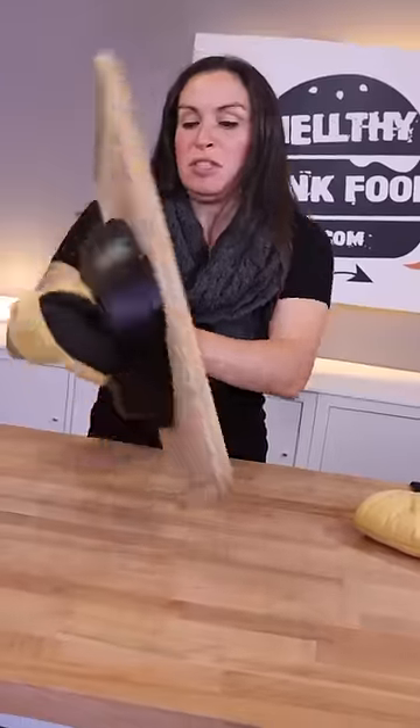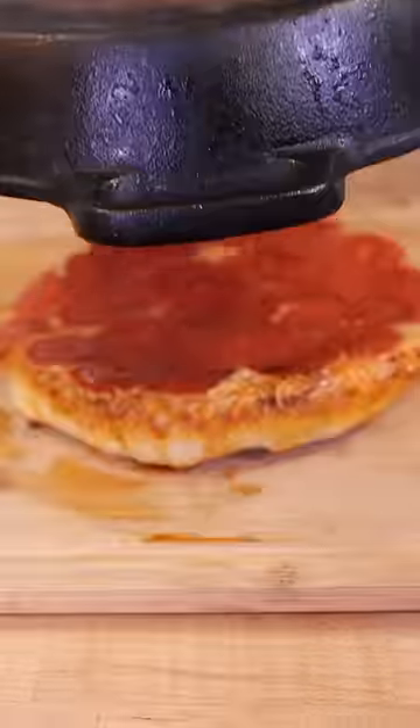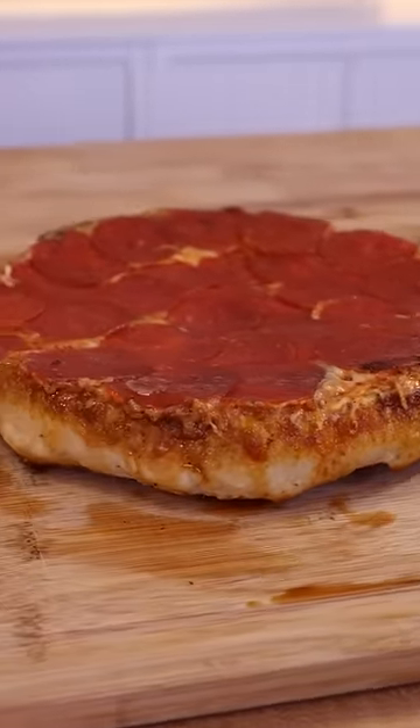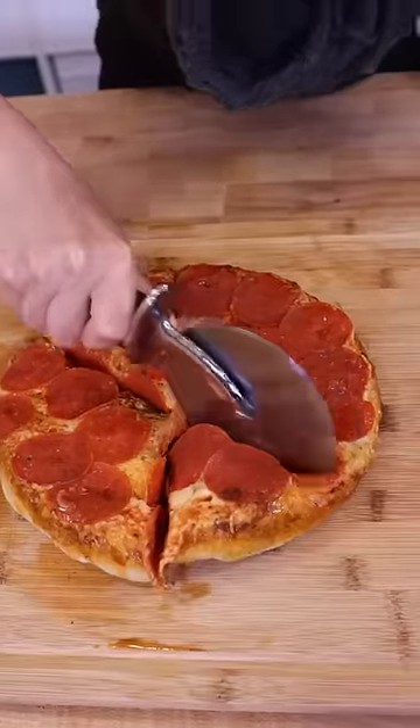Look at that. Perfect. Place the cutting board on top of your pizza and carefully flip. Remove the cast iron skillet and voila — fluffy, poofy dough and toppings covered all the way to the edge, resulting in zero crust and an amazing texture on top.